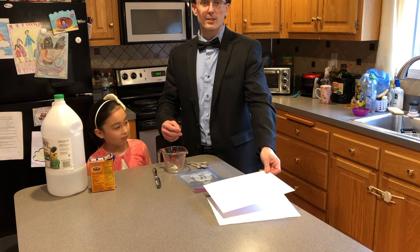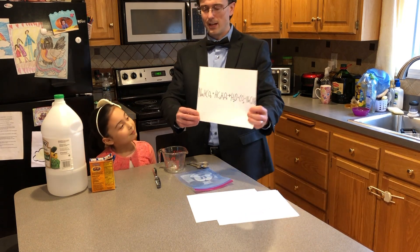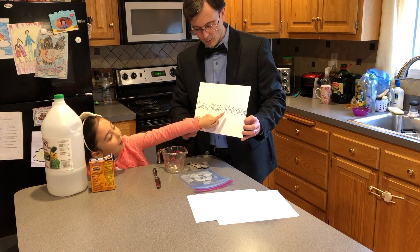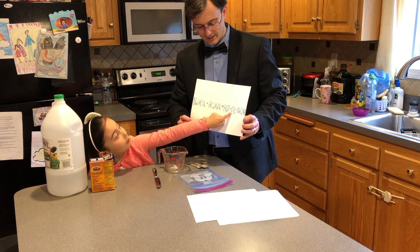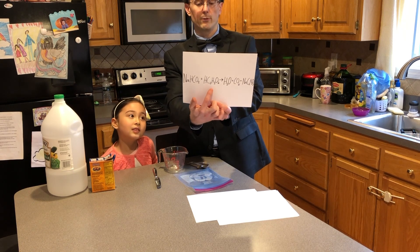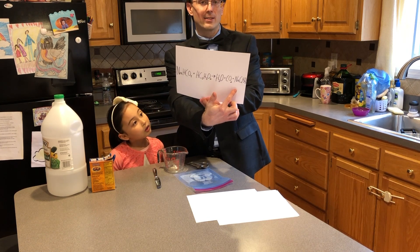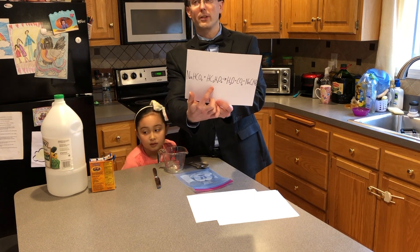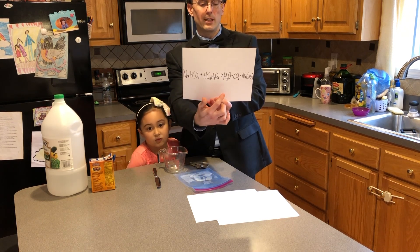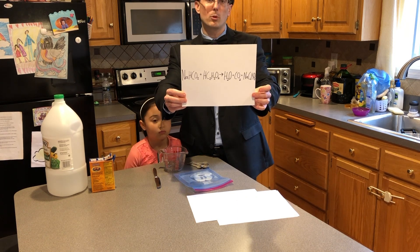Let me give you guys a few hints. The first hint — Gloria, can you tell me what this is? Baking soda, vinegar, water, carbon dioxide. Very good. Yes, this is the chemical reaction you're going to be doing. We're going to be mixing baking soda together with vinegar, and when they react they're going to make water, carbon dioxide gas, and sodium acetate. The acidic component of vinegar is acetic acid, and when you mix acetic acid together with baking soda it makes water, carbon dioxide, and sodium acetate.